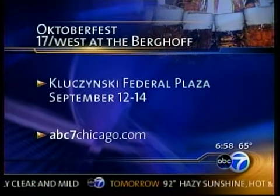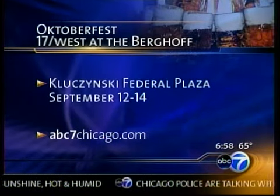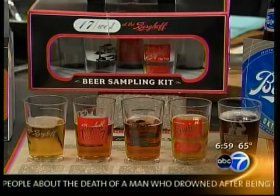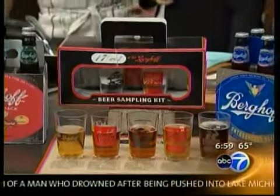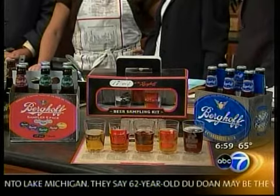We want to thank Karlyn Berghoff for being with us this morning for some wonderful cream spinach. We want to tell you that you guys will be hosting Oktoberfest at the Federal Plaza on September 12th through the 14th. You can get more information on our website at abc7chicago.com. The Oktoberfest beer and the regular amber beer will be served. That's how my great-grandfather got his start in Chicago at the World's Fair in 1898 with a beer and a sandwich — and the rest, as they say, is history. Wonderful cookbook — you can find more information about that as well on our website at abc7chicago.com.